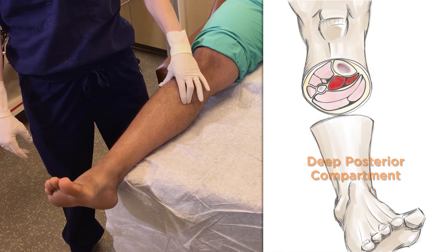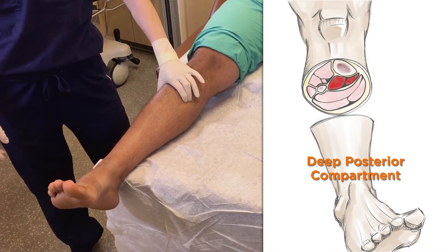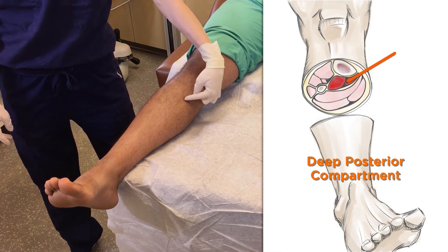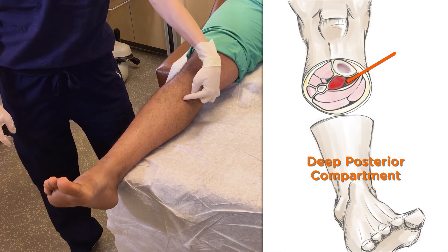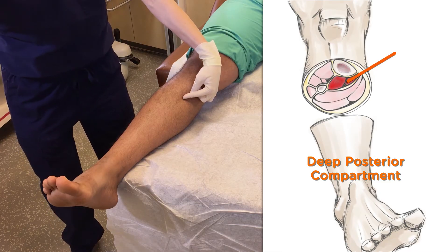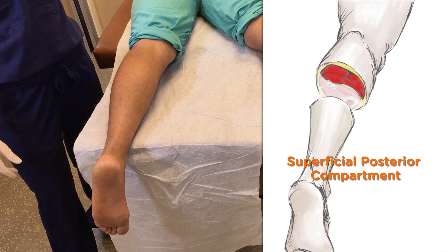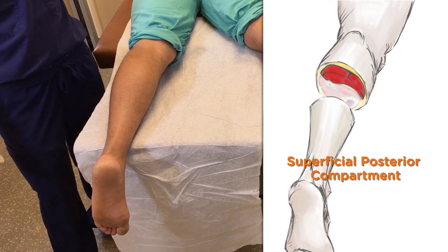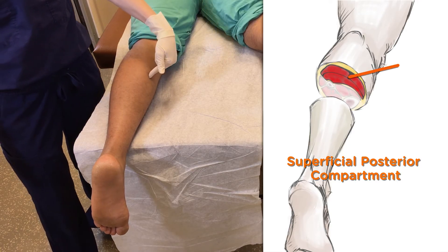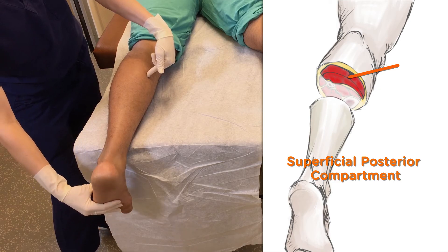Aim for the deep posterior compartment by grabbing the medial border of the tibia on one side and the lateral border of the fibula on the other side. Insert the needle medially, aiming towards the posterior fibula, and go about two to four centimeters in. The pressure should rise with extension of the toes. And finally, the superficial posterior compartment — go three to five centimeters off midline and insert the needle two to four centimeters deep. The pressure will rise with dorsiflexion of the foot.